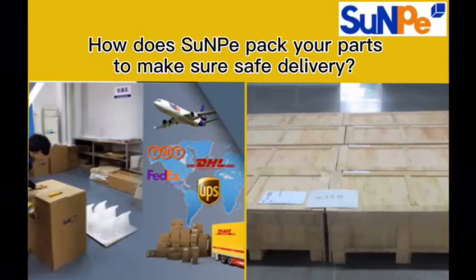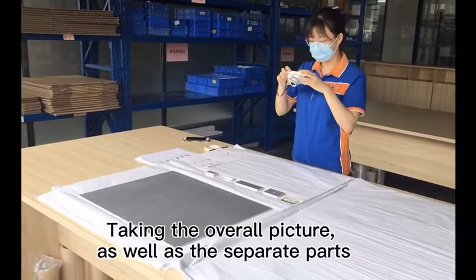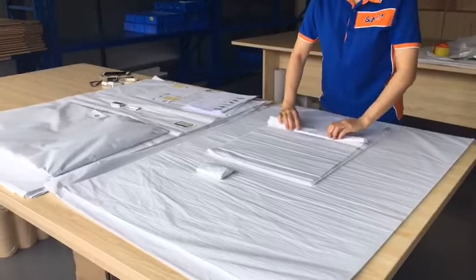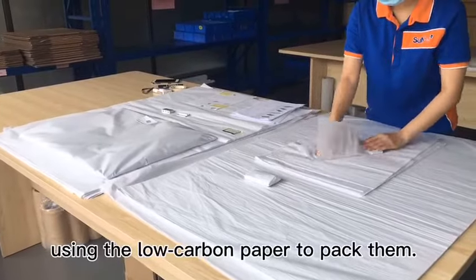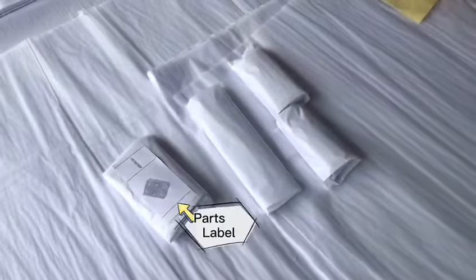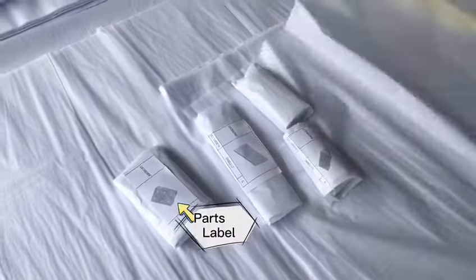How does Sampi pack your parts to ensure safe delivery? We will take pictures before packing to ensure there are no missing parts. Using paper to wrap each part to avoid friction, parts will be labeled to help customers identify their parts easily.